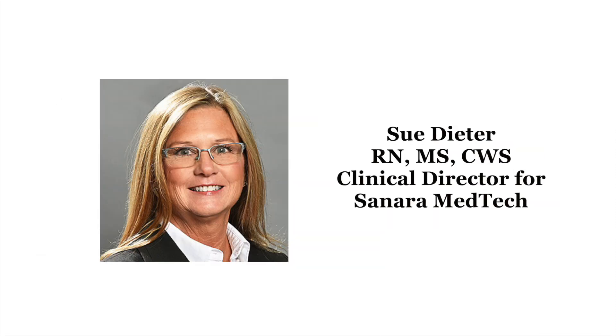Hello, I'm Sue Dieter, clinical director for Sonera MedTech. I'm also a certified wound care nurse, and I'm here to walk you through the simple application process for Hi-Col hydrolyzed collagen powder.